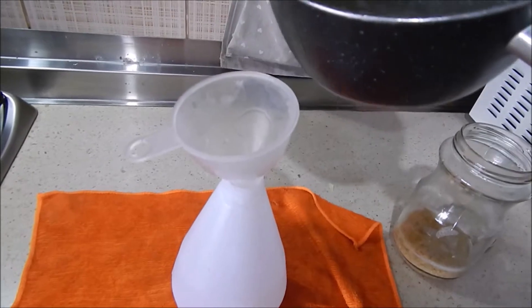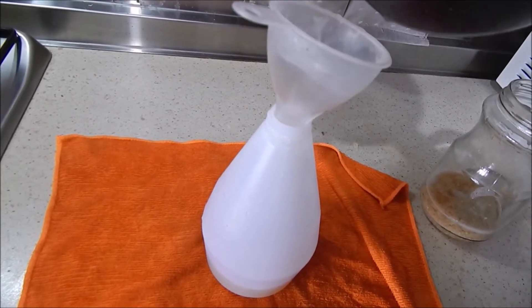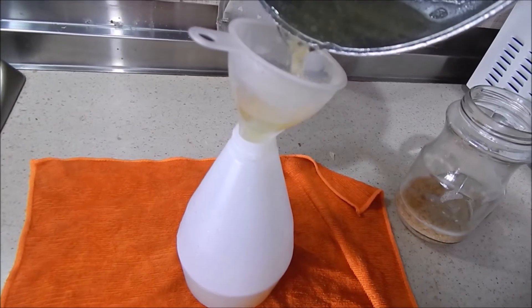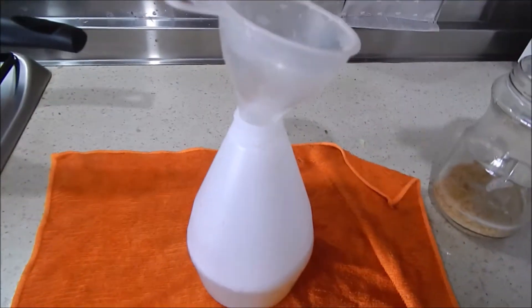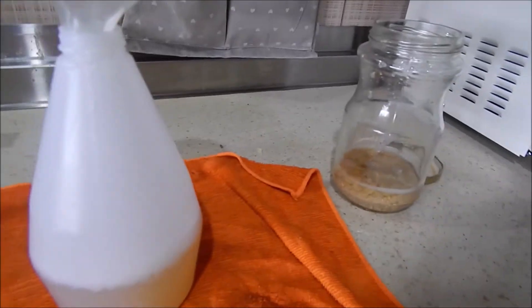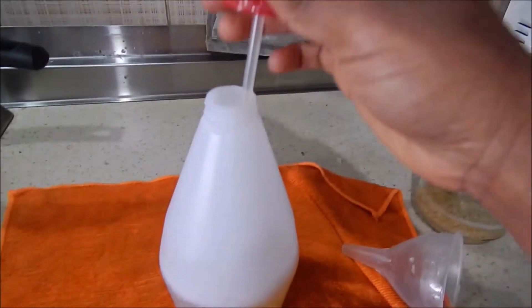I pour the tea completely into my spray bottle. I'm still going to add some water because it was too hot. At the time of using it, my hair was already shampooed and I had already deep conditioned as well, so the rinse is the last step of my wash day.